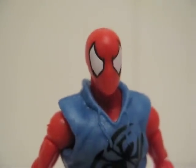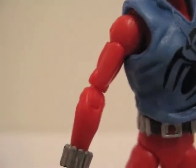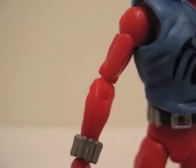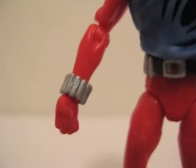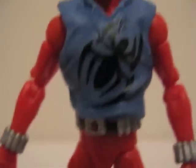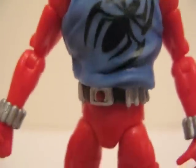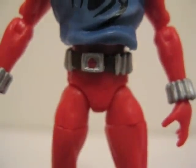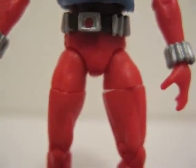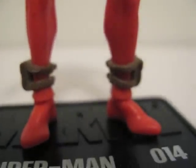As far as articulation: the head is on a ball joint, shoulders are ball hinge, swivel bicep, hinge elbows, and swivel wrist. There's a ball joint at the chest, nothing around the waist, and the hips are ball jointed. There's also a thigh swivel, double jointed knees, and ball hinge ankles.